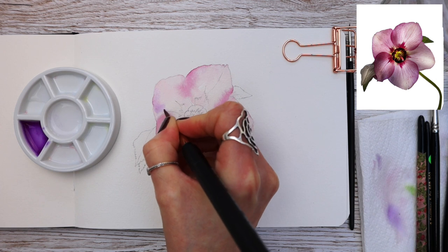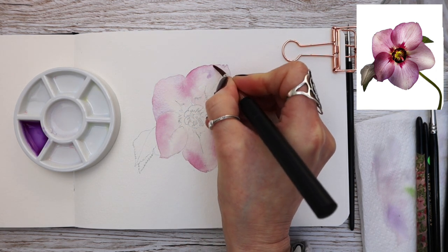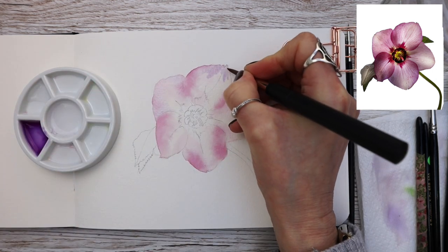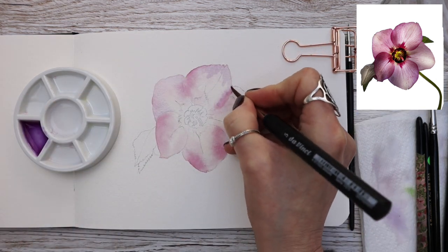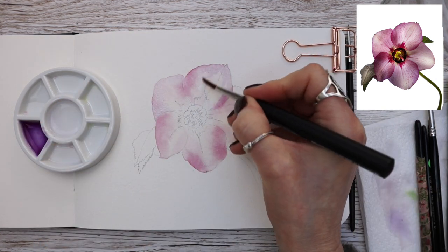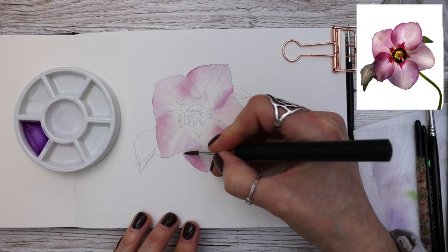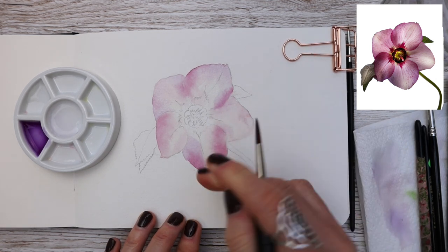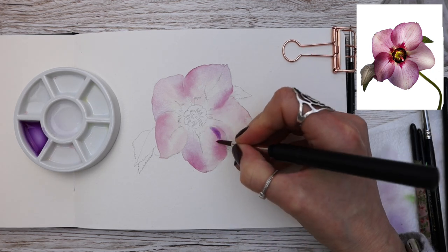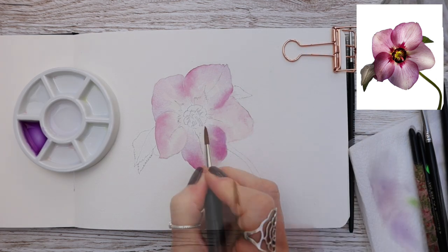Everything's dry and I've cleaned up my palette. I have a mix of quinacridone purple and I'm applying it to the areas you can see — make sure everything's dry at this stage. The ceramic palette I'm using has plenty of wells for mixing; I bought it from Jackson's Art Supplies, it's made by Etcher and comes in a pack of two — I'll link it in the description along with all other materials. Continuing on with quinacridone purple, blending it through with my brush.